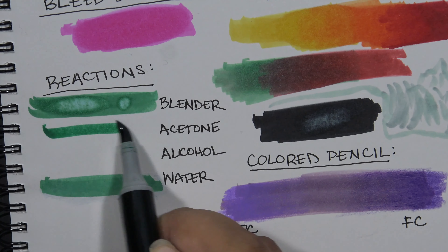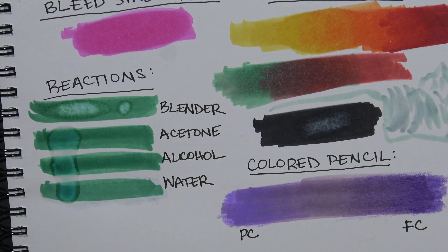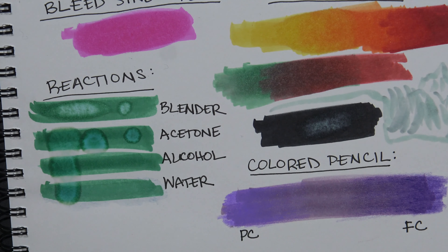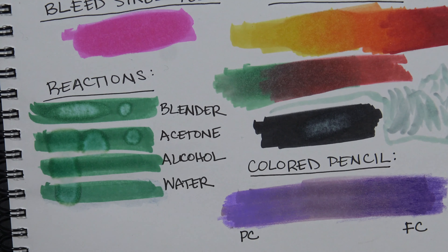As for acetone and alcohol, I accidentally spilled the acetone again with the dropper — I really need to get better droppers for these tests. As for the alcohol, there wasn't really any noticeable reaction.